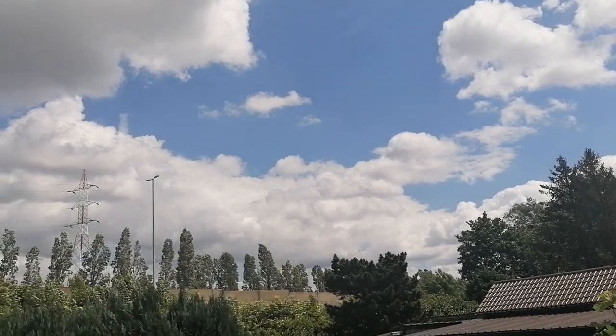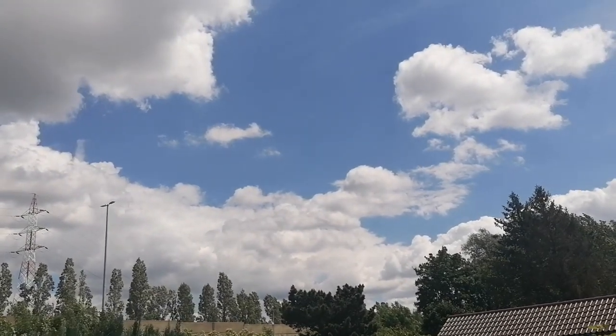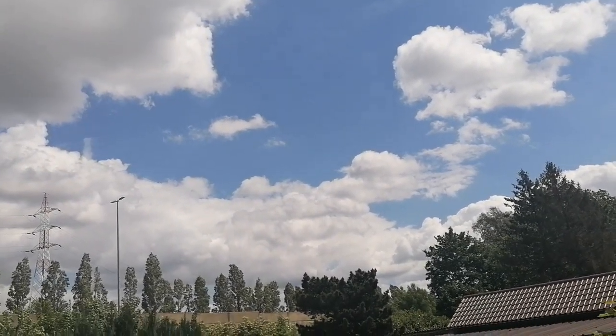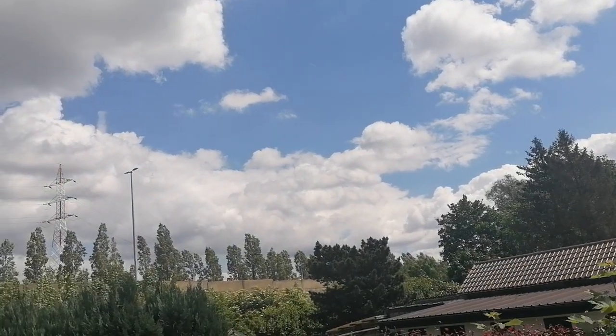Hi beautiful people! Welcome back to the channel. Today I've got a review for you. I did Afghan Cat by Joelle McIntyre from Diamond Art Club.